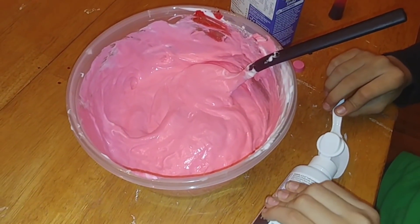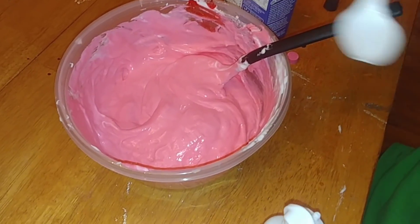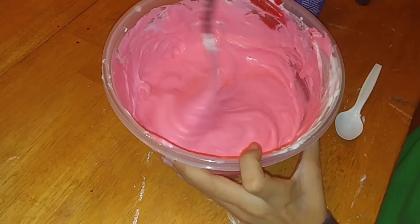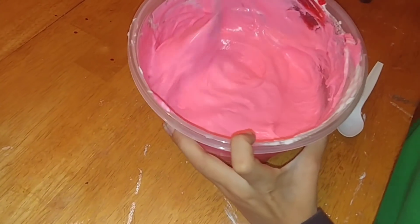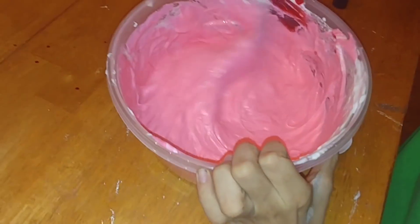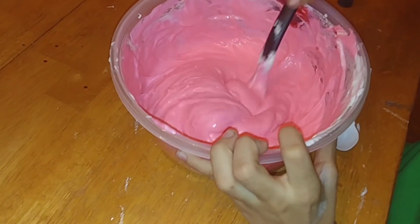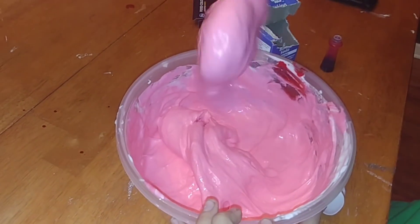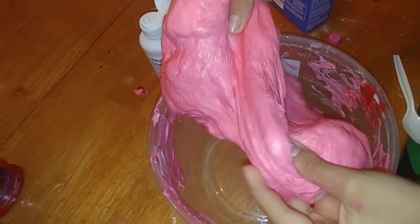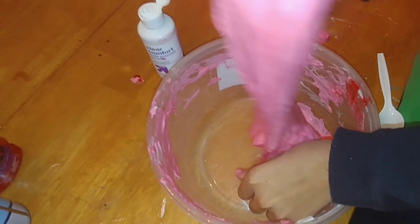After that, slowly keep adding the contact solution just one spoonful at a time, and keep mixing until it gets the texture you want. You'll notice it starts to get a little thicker, which means you're close to the end. Keep adding until you notice it's the right consistency and it no longer sticks to the bowl or to your fingers.